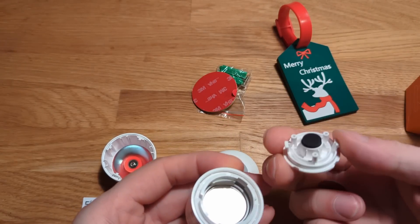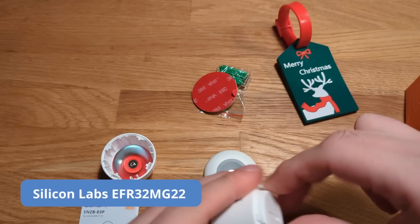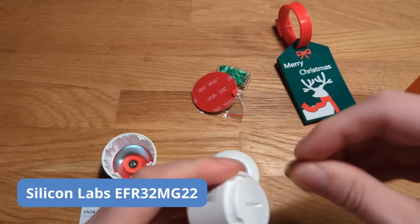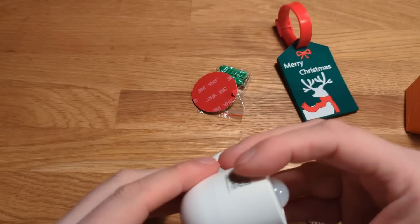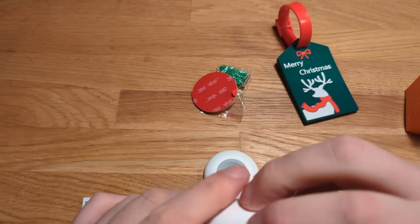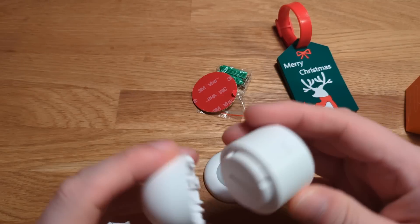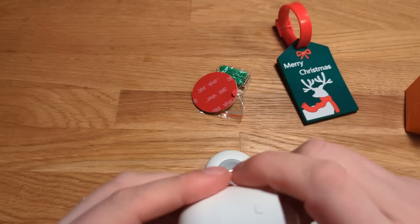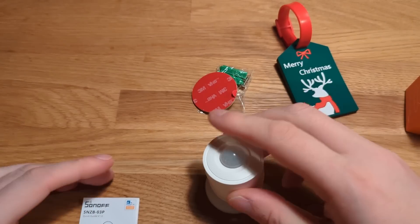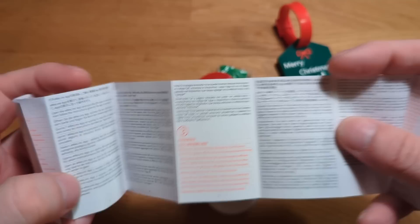Let's briefly look at the specification of this device. It is using Silicon Labs EFR32MG22, which is one of the most popular processors lately for most manufacturers. It is also run by battery, which in this case is a good thing, because Zigbee devices running on battery usually have a very long battery life.